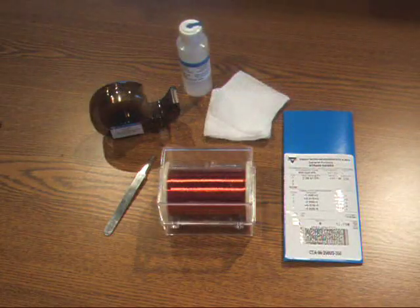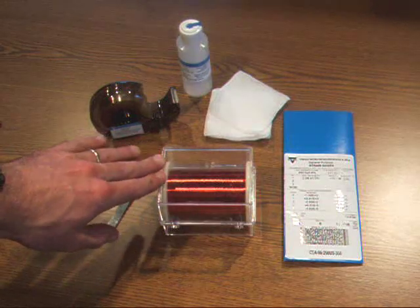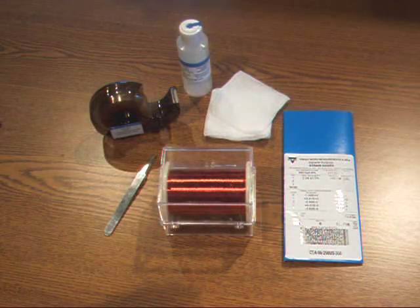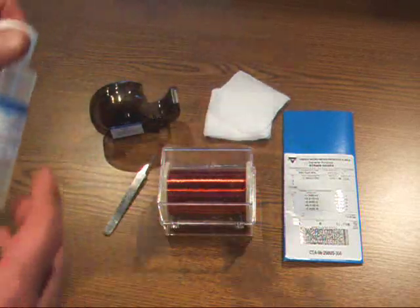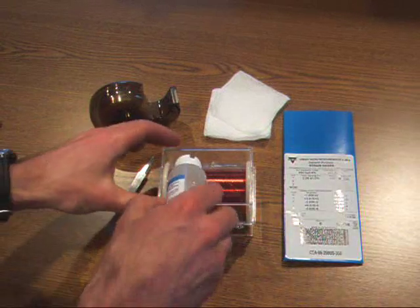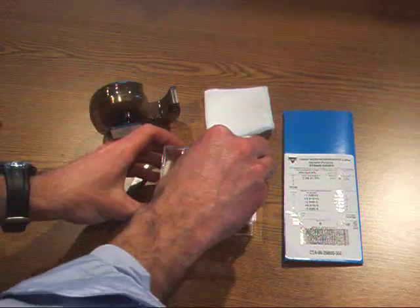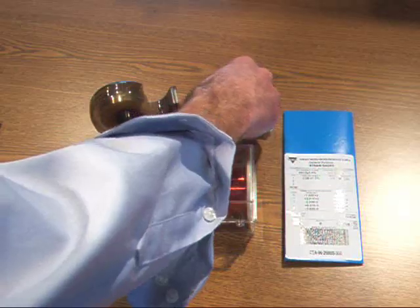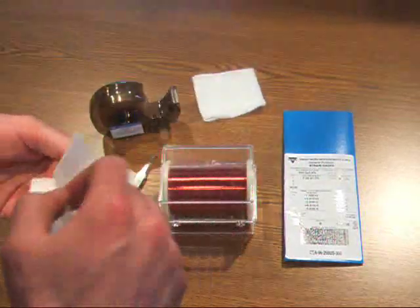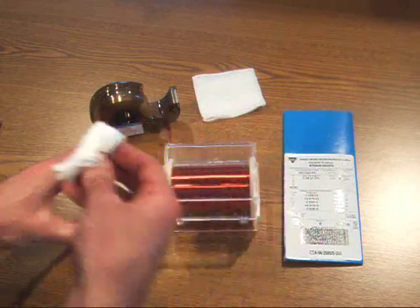Now we're going to prepare the gauge for mounting. There's a spool of instrumentation wire in a plastic case in the application kit, and the case itself actually provides a nice surface for laying the strain gauge so that you can apply the tape. Take the M-Prep neutralizer and apply some to the surface, then take lint-free gauze and wipe it clean. We're just providing a very clean surface — cleanliness is obviously very critical. Anytime you're dealing with adhesives, the cleanliness of the surface is very important. Now I have a clean surface.